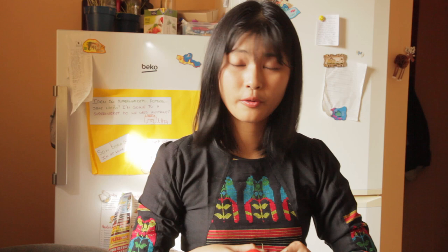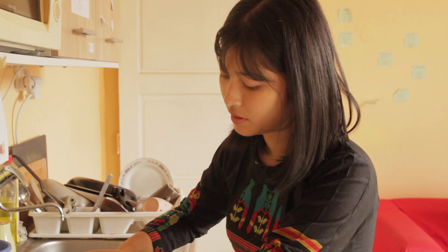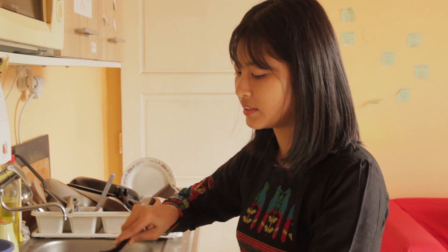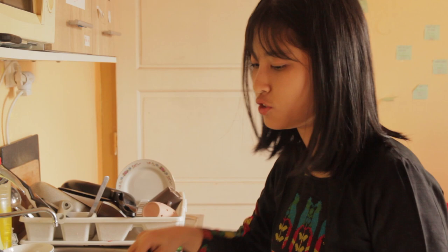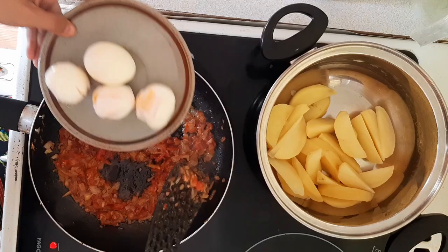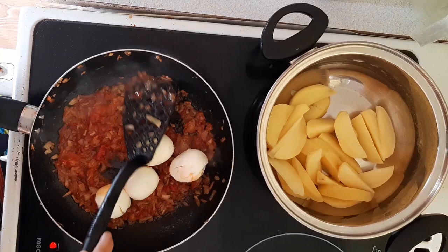So we got tomatoes — around 2 tomatoes is enough. We've got oil, and we have already got boiled eggs and boiled potatoes. Now all we need to do is add 1 or 2 spoons of oil, then some garlic, ginger, and onion — already mixed. Put some paprika, then try to put the boiled eggs and boiled potatoes. Make sure you reduce the heat to temperature 1, and try to put in the eggs and the potatoes.